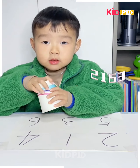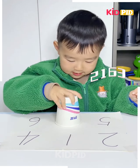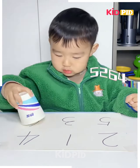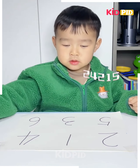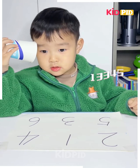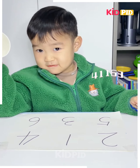For the next game, the boy is provided with a cup and a chart from which different numbers are provided. He has to read out a set of numbers — as you can see, right now it is 11536 — and then cover it up. This continues and the numbers keep growing in size, making it a very helpful memory test that will also help level up memory.